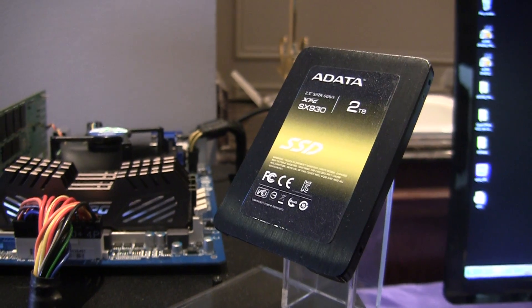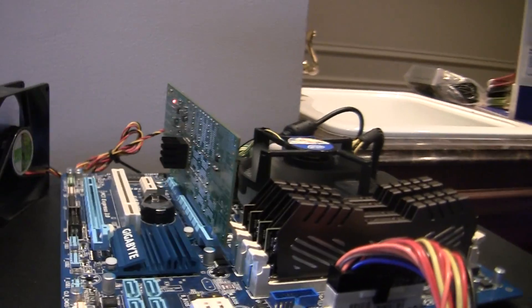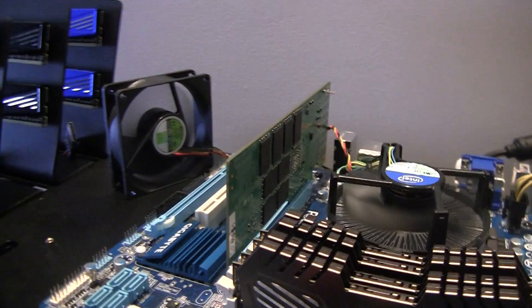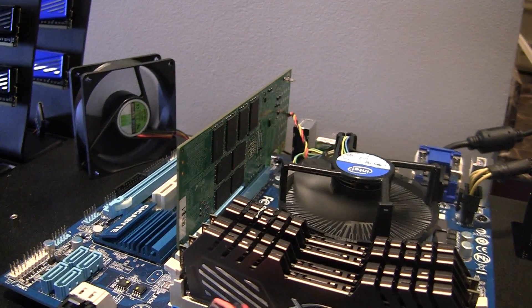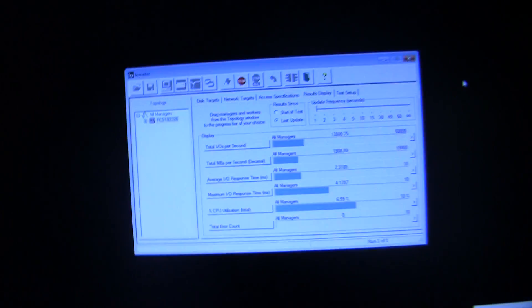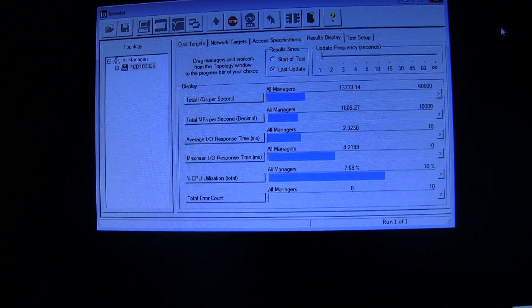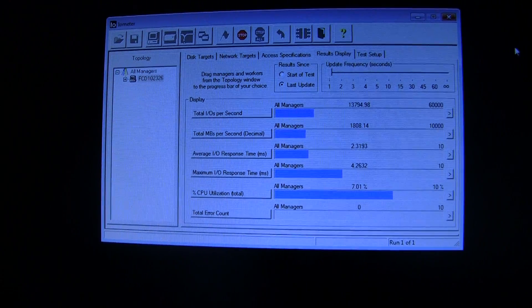It's still gated by SATA 6. What you're seeing behind here is the same controller on this prototype board in a PCIe Gen 2 slot. You see the NAND there. And right over here we are running iometer, and you will see that controller is running at 1.8 gigs per second.